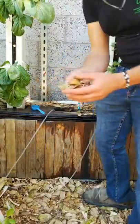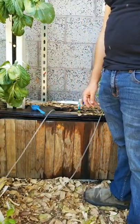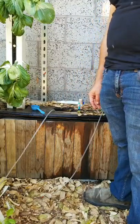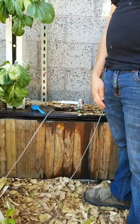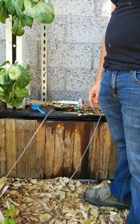We need to make sure we're checking our systems daily and checking the pH and EC at least once per week to make sure they stay within the proper range.